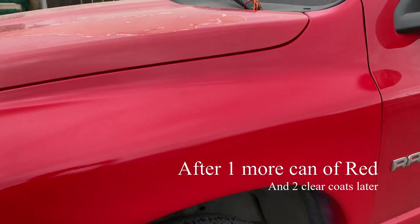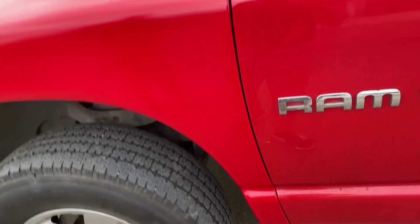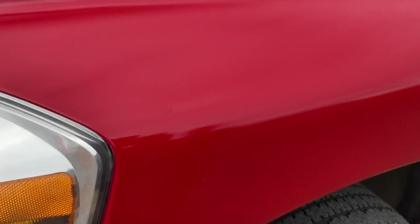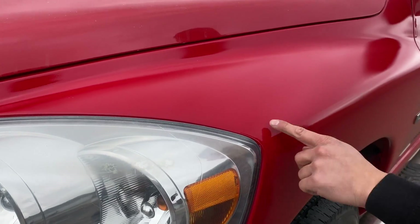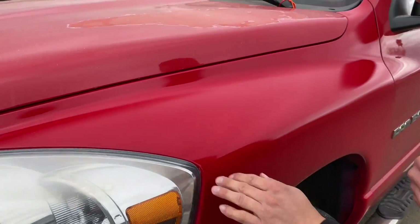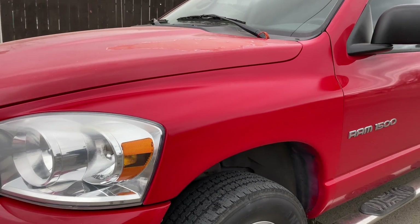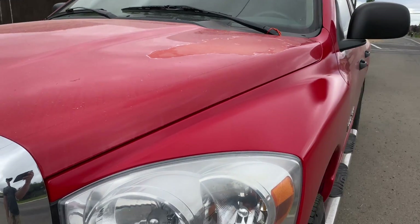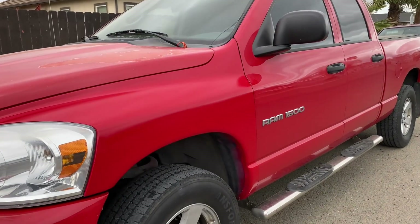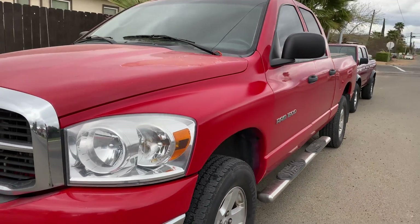All right, so this is semi how it looks after two coats of clear. There's a little blemish right here, but it's just wet — somebody wiped it with dirty hands. Two clear coats, and after that we're going to let it sit and cure, then wet sand it, compound, and polish. But look, it looks clean now. You can tell the red is a little off, but from far away you can't really tell.